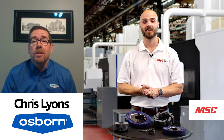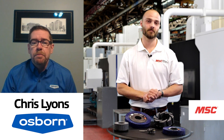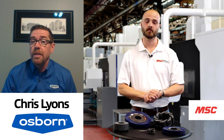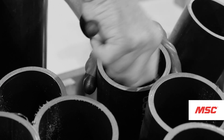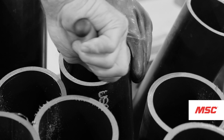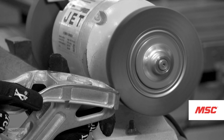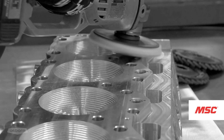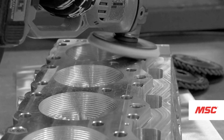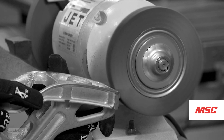Unfortunately, what I see a lot of is hand deburring on benches — that could be an operator deburring by hand right in his cell, or a dedicated person or group doing nothing but deburring parts by hand. That can literally be by hand using a non-woven pad, putting a finish on a part or trying to break an edge. It can also involve carbide burrs, wire brushes, or coated abrasives on a grinder. But it's very inefficient and time-consuming.